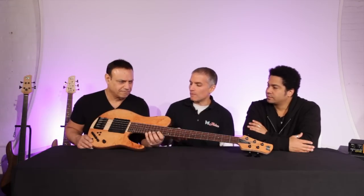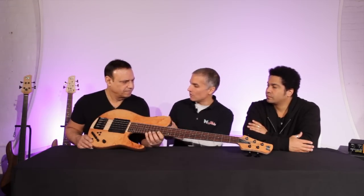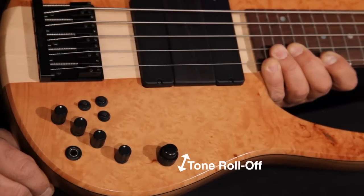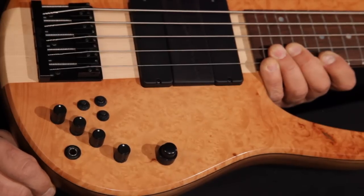Joey's going to talk about the specific specs that make a Matt Garrison Standard a Matt Garrison Standard. We're starting out with a master volume, an active-passive tone roll-off which works when the bass is active or passive.